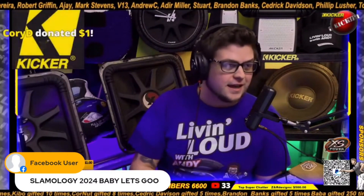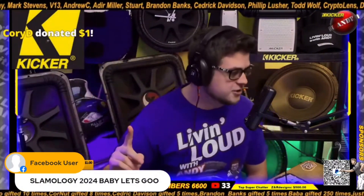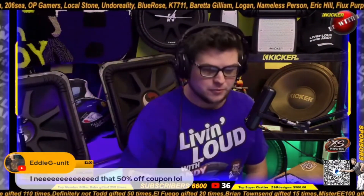Slamology 2024, baby, let's go — excited for that! Speaking of Slamology, that's not until June 8th. There's also a TDH show down in Virginia that I will be attending, and we are giving some Kicker stuff away. If you're going to TDH, come say hi to Andy, Eddie G, and the crew.